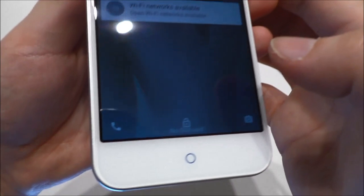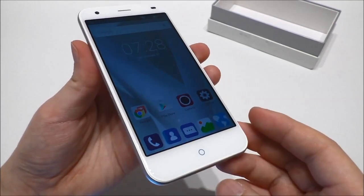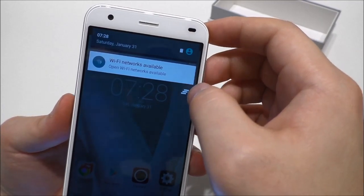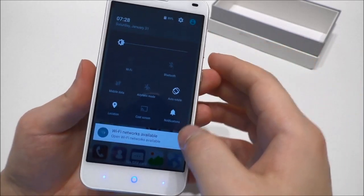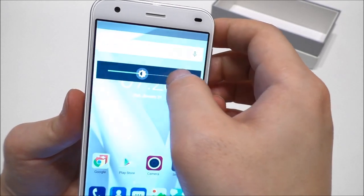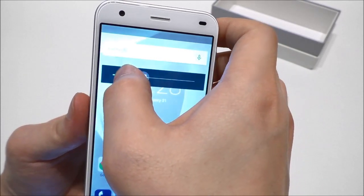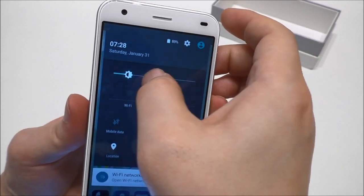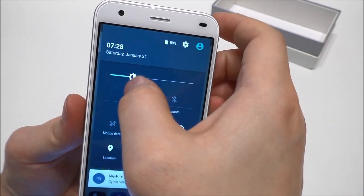Wi-Fi is found. Let me turn on the screen again — you slide up here and we have some shortcuts below. Let's unlock and see the UI. It does look like Lollipop, and we have the lowest brightness set right now. You can set it really, really bright and the theme changes with it — pretty nice.